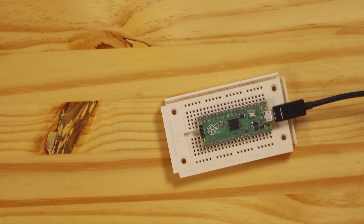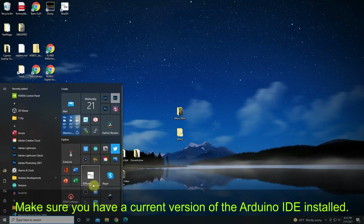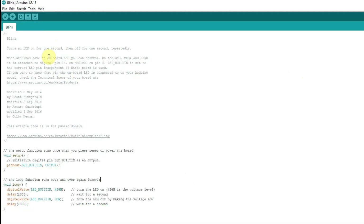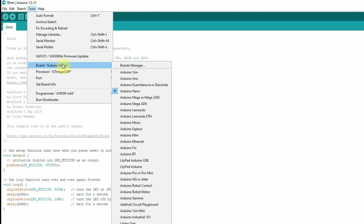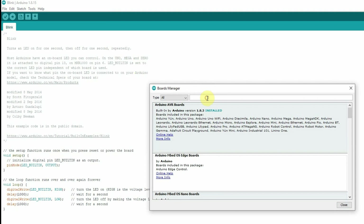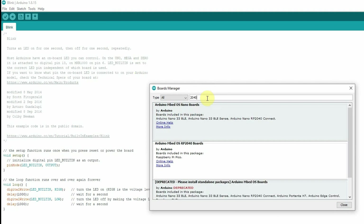Let's go ahead and get this one set up. I've got it plugged up to my USB port on my computer. Let's run the Arduino IDE. To add support to the Arduino IDE for the Raspberry Pi Pico, let's go to Tools, Boards, Board Manager, and we'll put in a 2040 board. And here it is — Raspberry Pi Pico support. So let's install it.